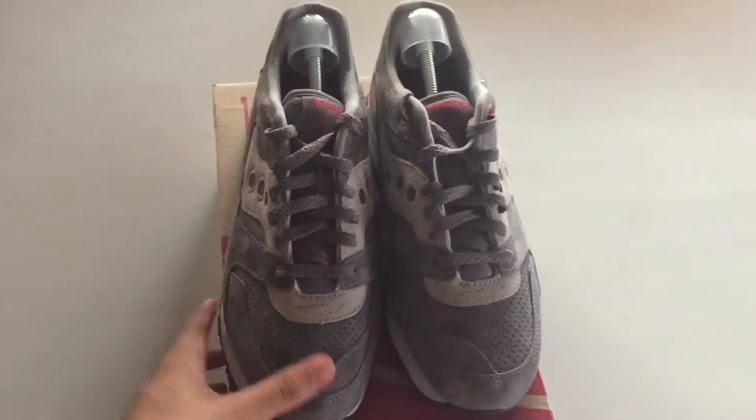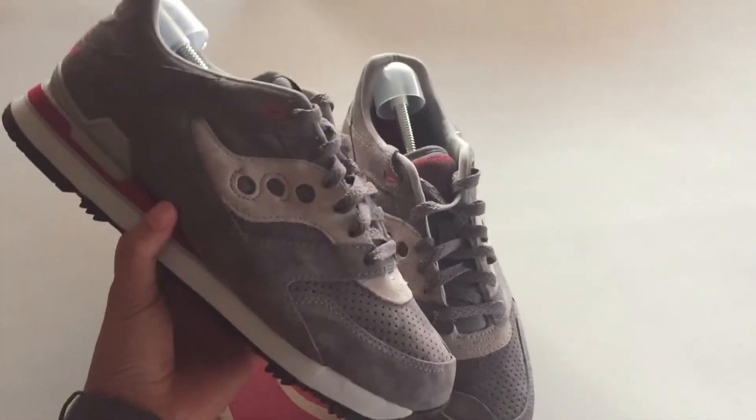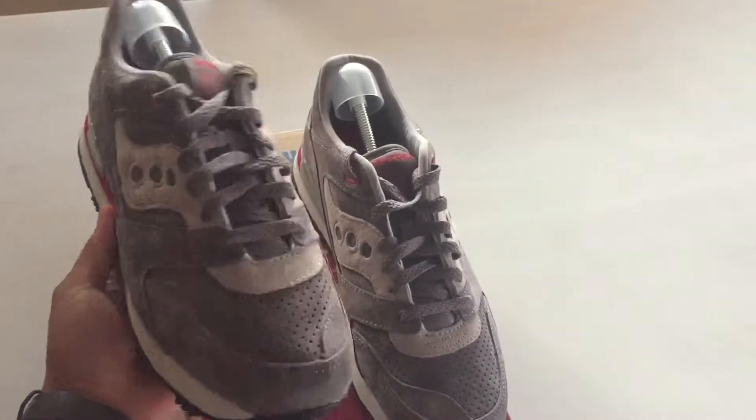What's up YouTube? It's Ghostly Sneaks. You can find me on Instagram as Ghostly Boy.